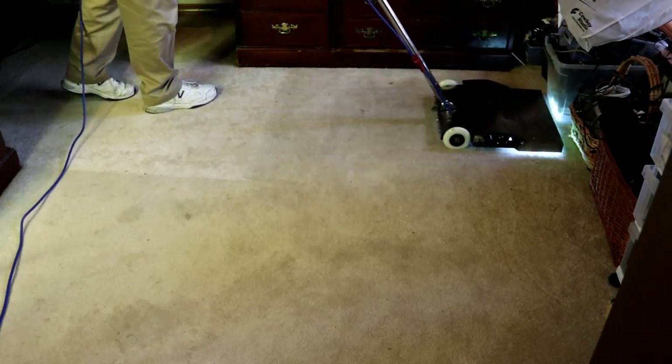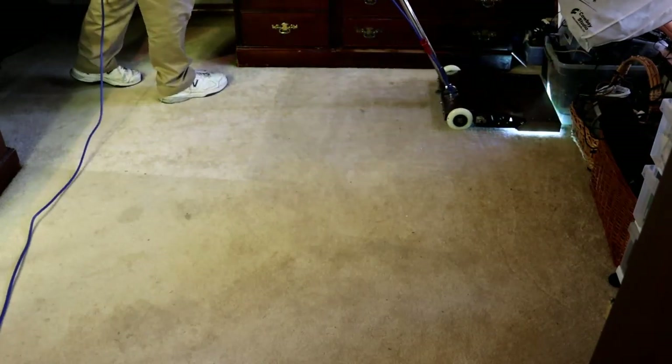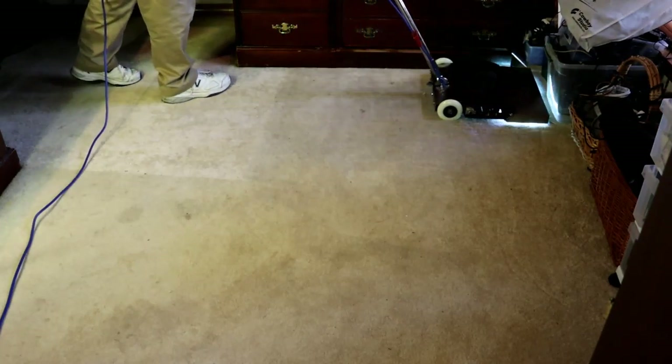This is a fairly thick, about a 50, 52, 54 ounce nylon plush carpet — one of the worst ones to have to remove urine stains from.